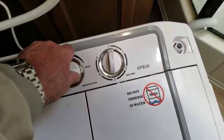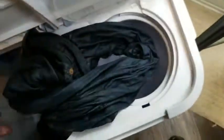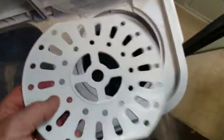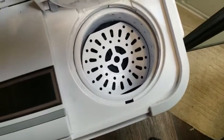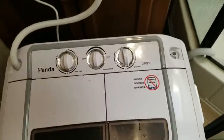You can tell all the water is pumped out by the sound. Turn the switch to the middle position and open this — this is the spinner, and there's the spinner basket. The capacity of the basket is a little bit less than the washer side. Throw the jeans down in there, push them down, put the cover in, and push that down too. There's an interlock so the spinner won't run if the cover is open.